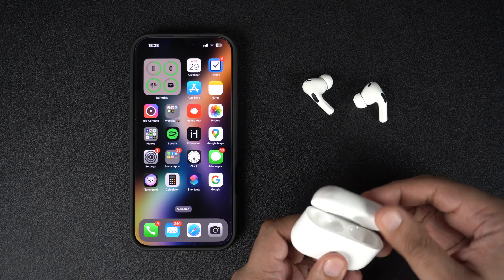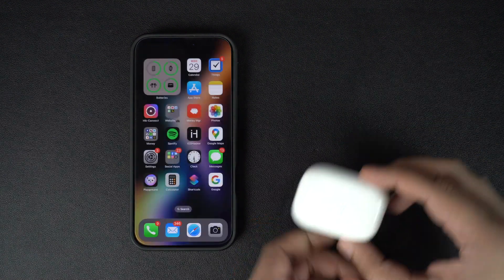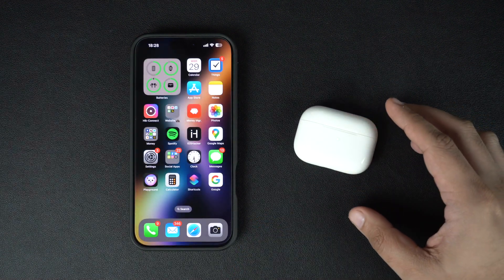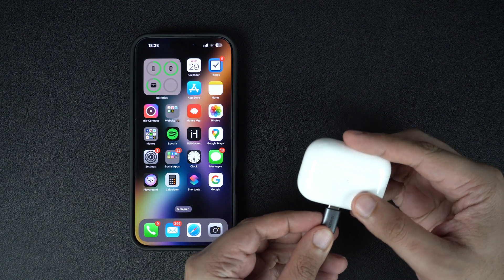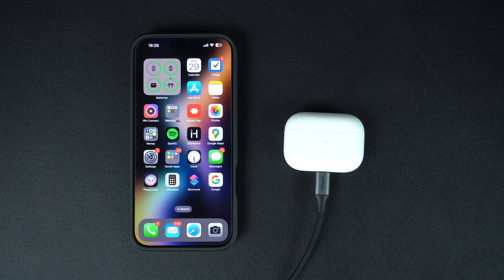Make sure both left and right AirPods are in their charging case and close the lid. Then plug the charging case of your AirPods to a power source using a USB cable. Keep the lid closed for at least 30 minutes so that iOS or macOS can perform an automatic firmware update on your AirPods.